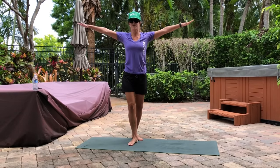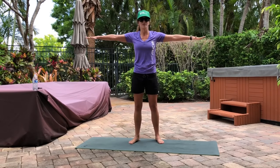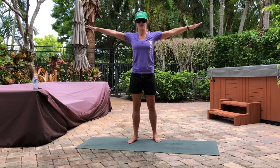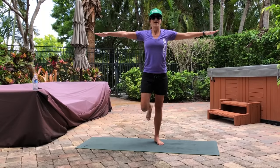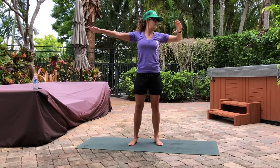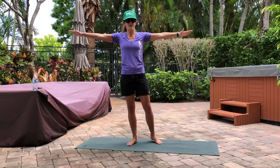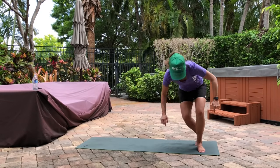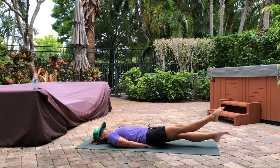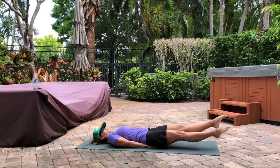Tiny arm circles, 15 seconds forward. Big breath. If you're doing incline push-ups, totally fine too. And 3, 2 — backwards. Big breath. Keep your legs nice and loose. We're going to criss-cross next. 10 seconds. 9, 8, 7, 6, 5, 3, 2. On the ground. Criss-crossing here — and go. Big breath here. Point your toes, criss-cross those legs.